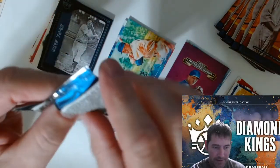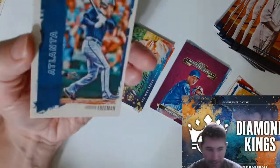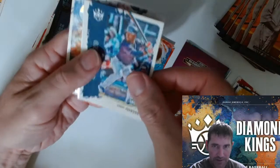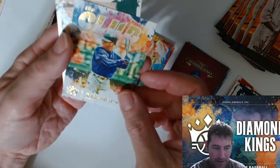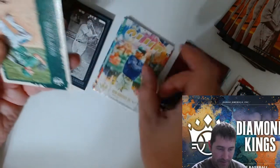Not a lot of base cards at all. Matt Chapman on the back side, Freddie Freeman. Daniel Johnson for the Tribe. Trevor Story, Ken Griffey — The Club. Nice. There's your Matt Chapman.